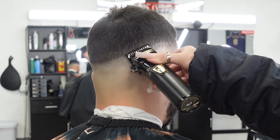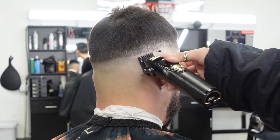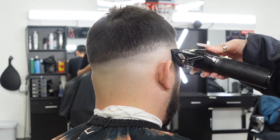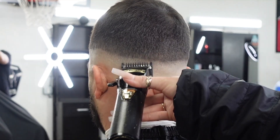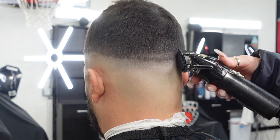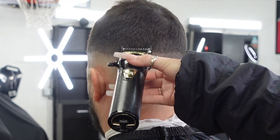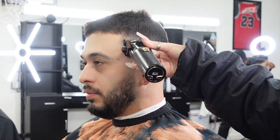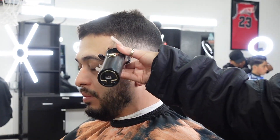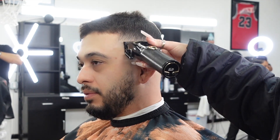Now I'm going in with my Fabulous FX clipper with my one guard attached and I'm creating another guideline, being sure to keep this line the same distance apart as my previous guides. I prefer using my Fabulous FX clipper when fading fine hair because of how softly it cuts — it helps to assist in a smoother blend.